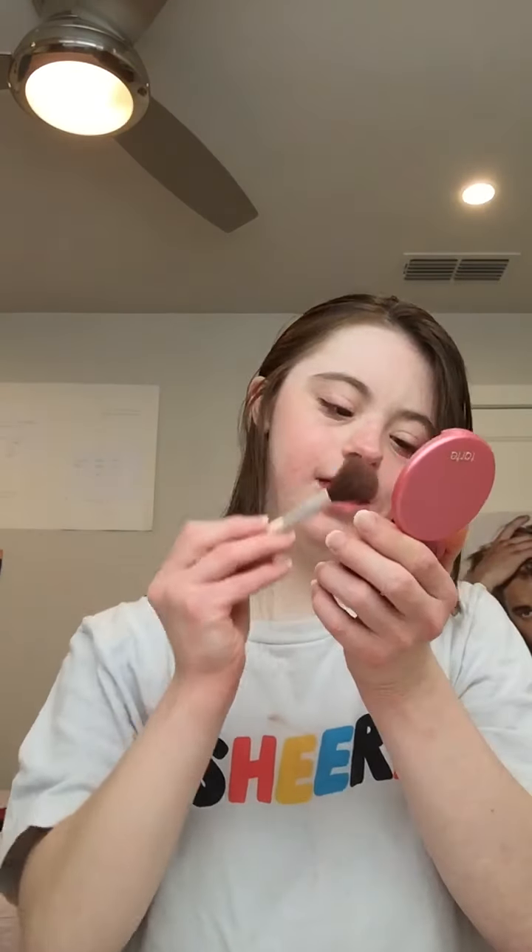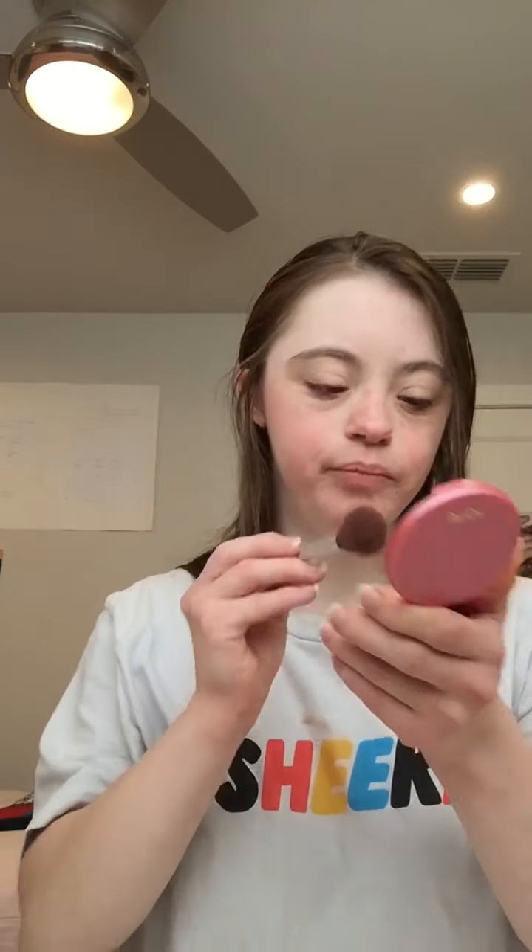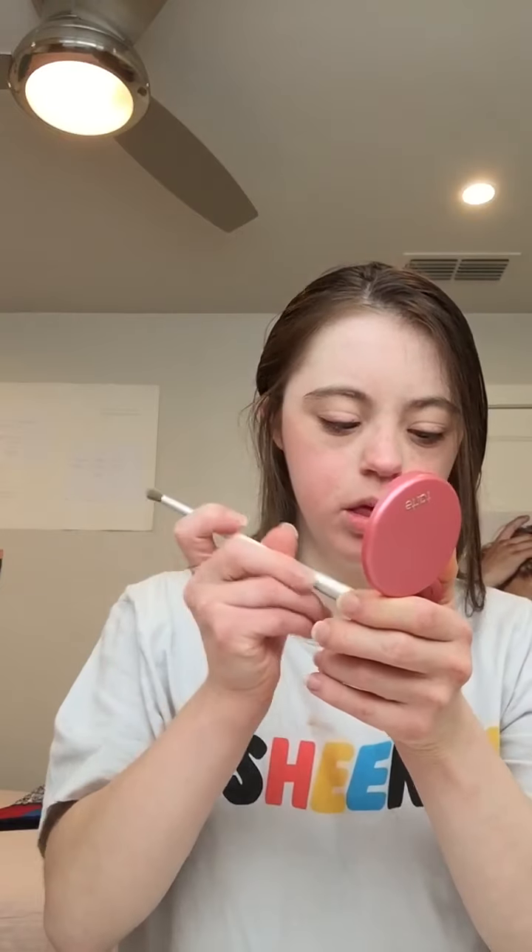So I'm going to use the top of my lips. For the blush, I'm going to use the doll face and I can put this on the apples of the cheeks. That does my highlight and blush a lot. Now I can do eyeshadow.